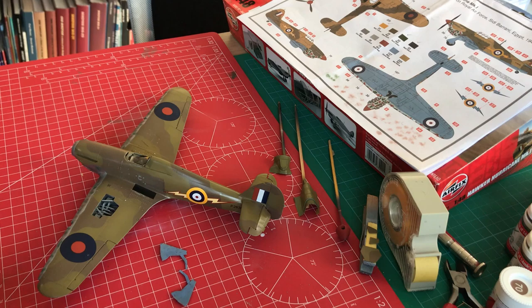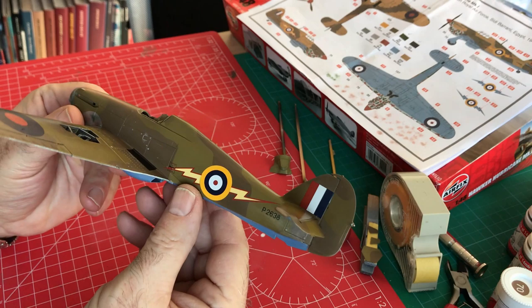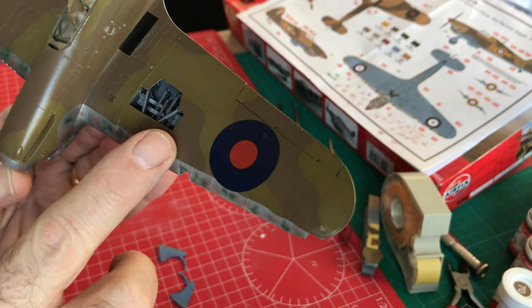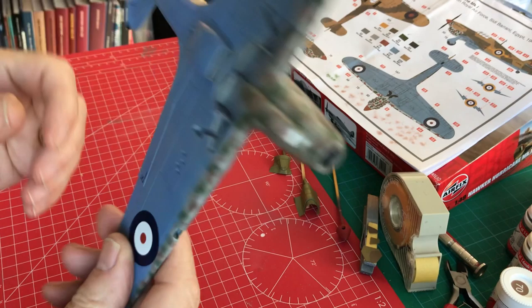The decals have now been applied to our Hawker Hurricane, and what's really impressive is that the decal fix seems to have worked really well. The decals have gone down beautifully — no sign of any carrier film, which is excellent. The decal has certainly gone down over the recessed panel lines, which is great. So all in all, a successful application so far.